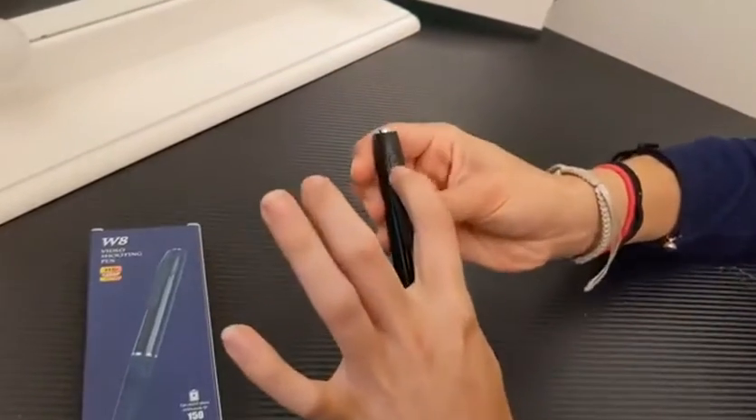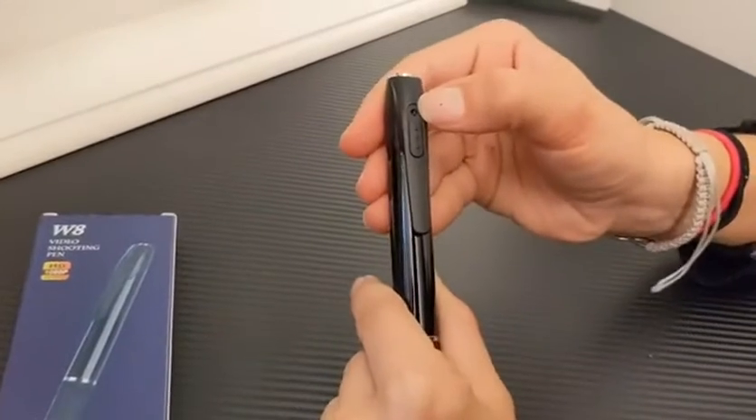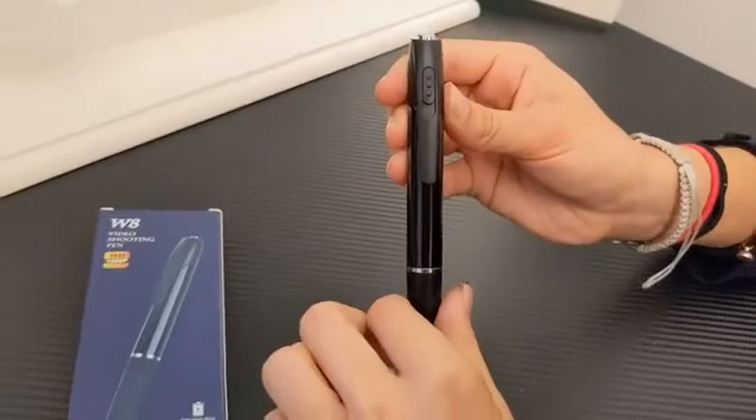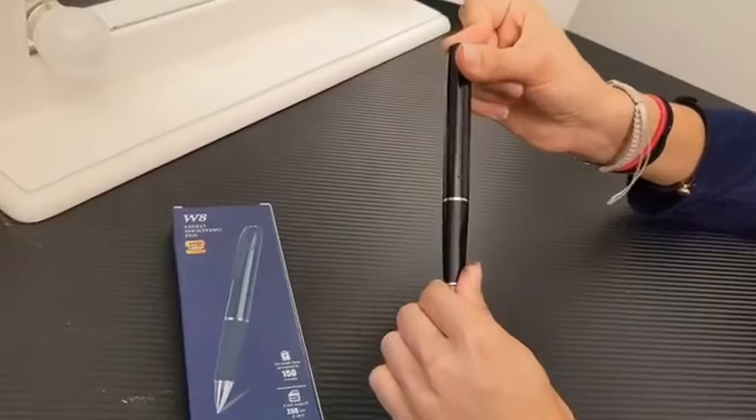It has this super handy little cover so that the camera is right there and becomes invisible if you so wish. You click and hold this to turn it on and the blue indicator light shows up.